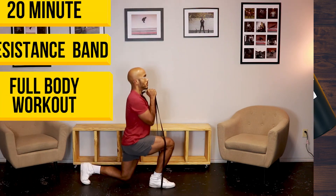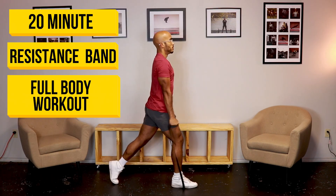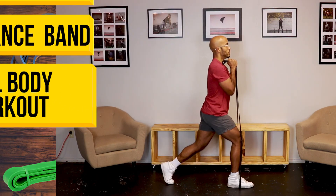Are you looking to get an intense full-body workout from the comfort of your home? If so, then I've got you covered in this 20-minute resistance band full-body workout.